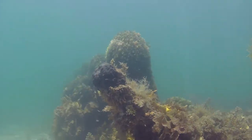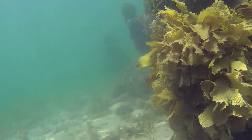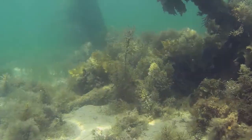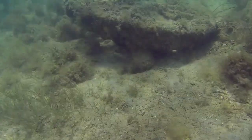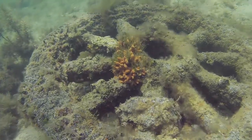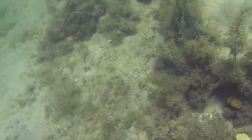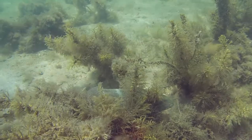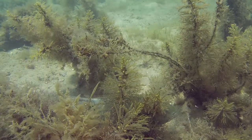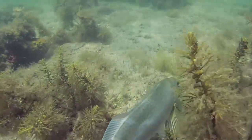This is the Ozone Wreck. We're in 3 metres of water just off Indented Head in Port Phillip Bay. It's a fantastic shallow dive, a great place to train or to do a night dive. There's plenty of fish life and other things to look at here. The stability is pretty similar to the tray.